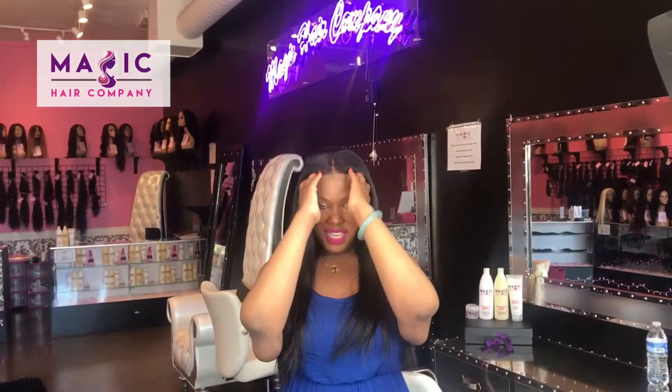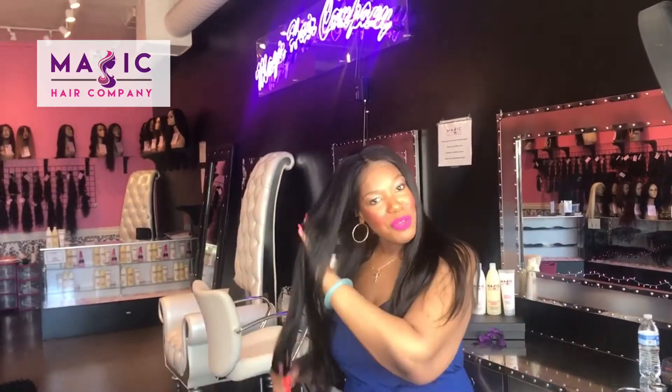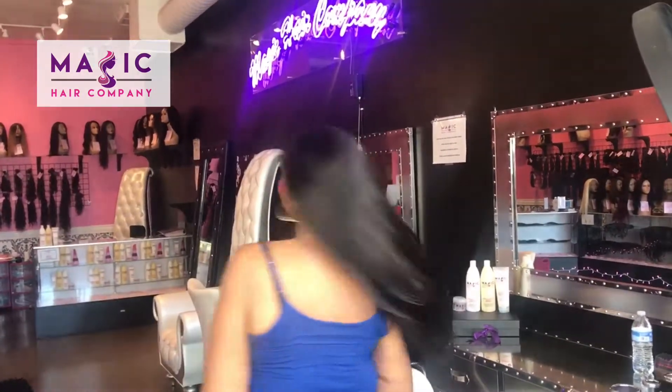This is unit number 350. This is a 22 inch silky straight unit with a 360 cap. This unit is beautiful, long, silky straight hair. We can custom color it for you. We can curl it for you here at Magic Hair Company.